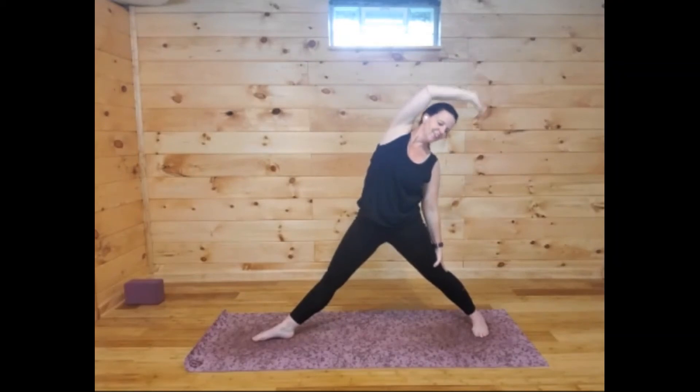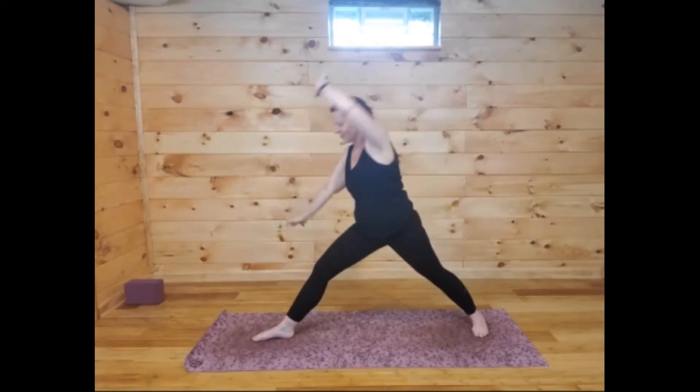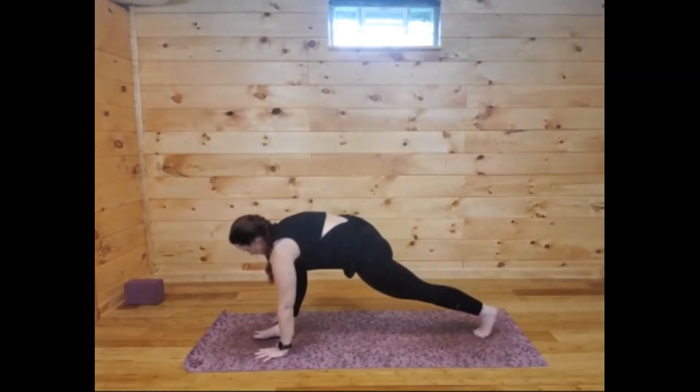Warrior two — bend the knee. Then reversing that triangle: straighten the right leg and reach back behind you. Nice and stretched out today — I feel super stretchy, which is good.